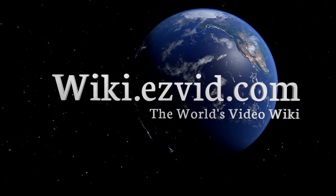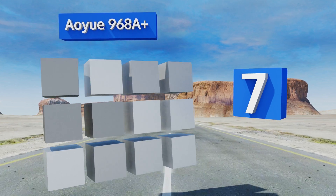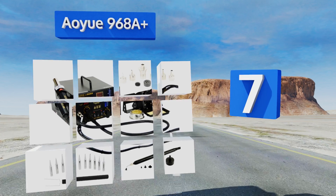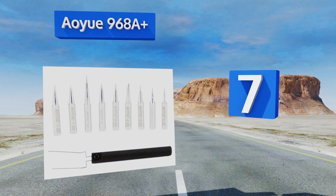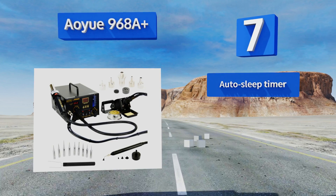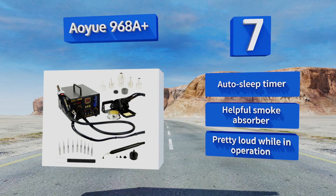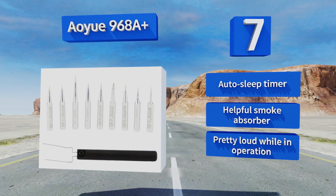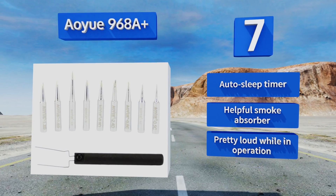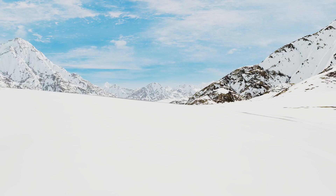At number 7, designed as a multifunctional soldering and repairing station, the AOU968A Plus has an intuitive and informative LCD screen and features easy-to-adjust knobs for airflow and temperature. You can use its cool air blower to make sure things don't get too stuffy. It's equipped with an auto-sleep timer and a helpful smoke absorber, but it is pretty loud while in operation.